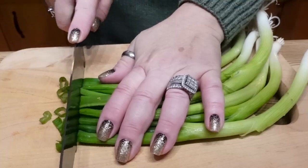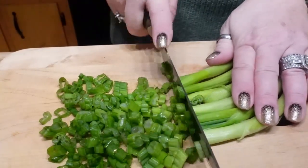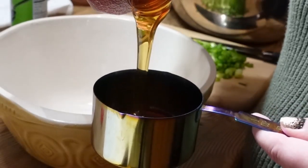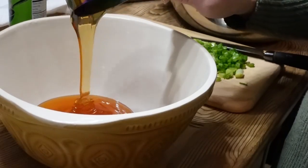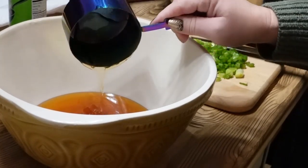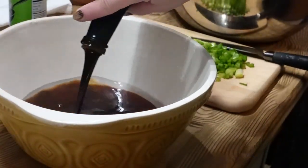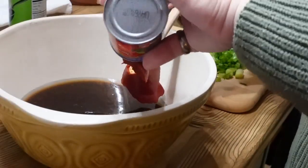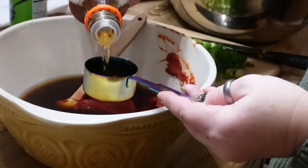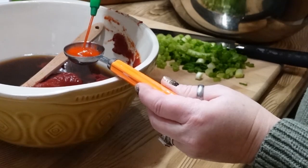I'm slicing up about six bunches of scallions to use in the bottom of our jars. For the sauce: start with one cup of honey — always spray your measuring cup with cooking oil first so the honey releases easily. Then add one cup of water, three quarters of a cup of soy sauce or coconut aminos, one six-ounce can of organic tomato paste, a quarter cup of rice vinegar — apple cider vinegar works too — and one tablespoon of sriracha sauce.